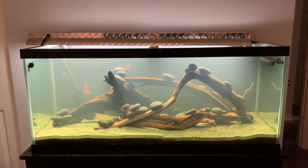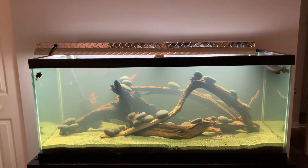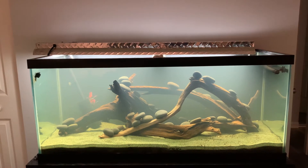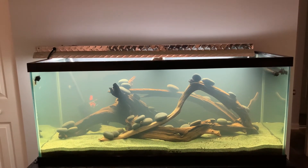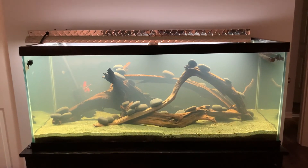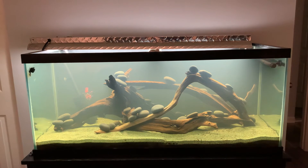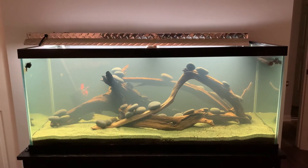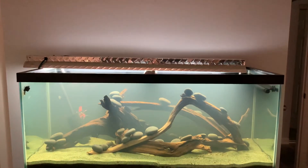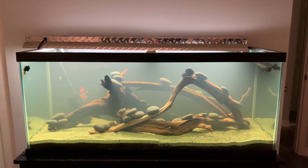But I'm happy with it now. I'm going to be ordering some plants and get that set. It is cycled — absolutely cycled — so it's pretty much ready for fish, although I need to do a water change because it's a little cloudy. Finally going to get some fish in here. I also need to hang the light; it's just been sitting on top, and one of the bulbs is out so I need to get another bulb.